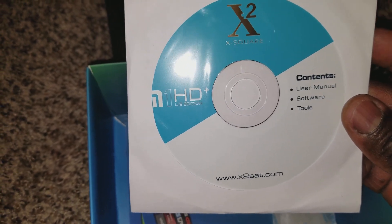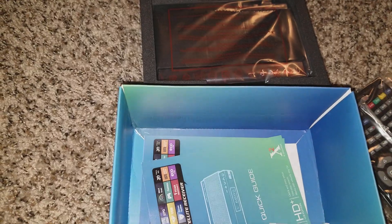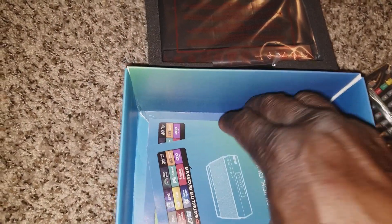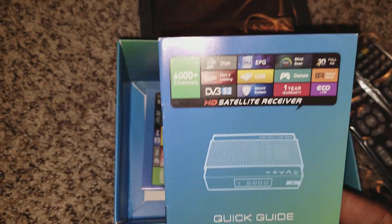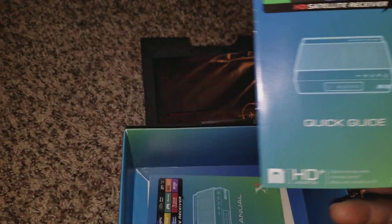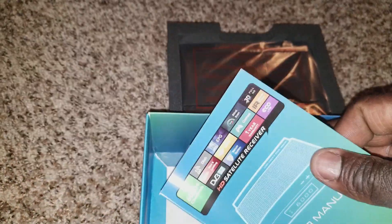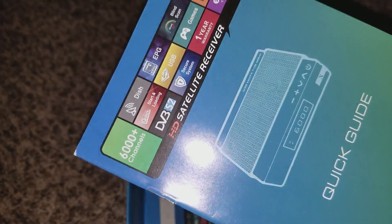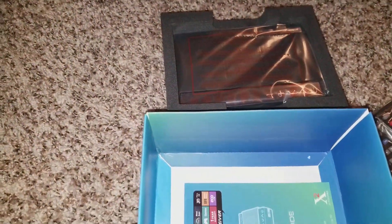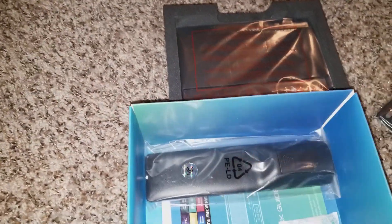It comes with a CD which has the software, manual tools, and firmware. If you want to program via RS-232 or update the firmware, that's what it's for. I'm just unboxing here — there's a manual guide and a quick setup guide. It's well packaged; really nice so far, I'm impressed.